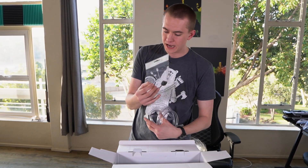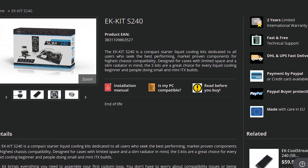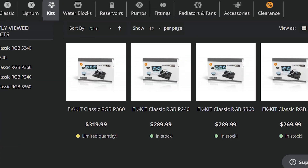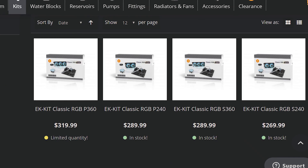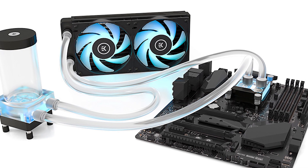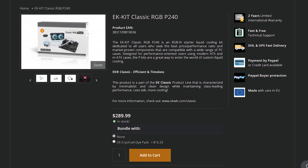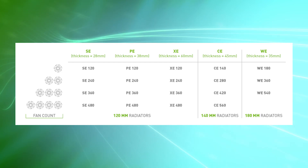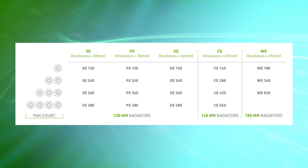Let me get everything out and show you what we got. This is an RGB upgrade from other water cooling kits that EK had, with a slight price increase because of the RGB. They have four different models: the SE240, which is based on their slim radiators and is 240 millimeters; the SE360; and then PE240 and PE260 kits, where PE is their mid-sized radiators. What we have here is everything needed to water cool our CPU, and the best thing about this kit is that it's expandable for all of your needs.